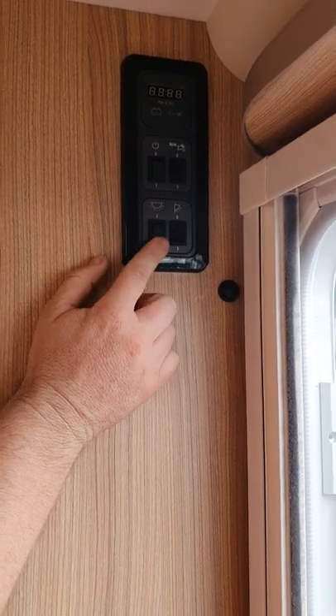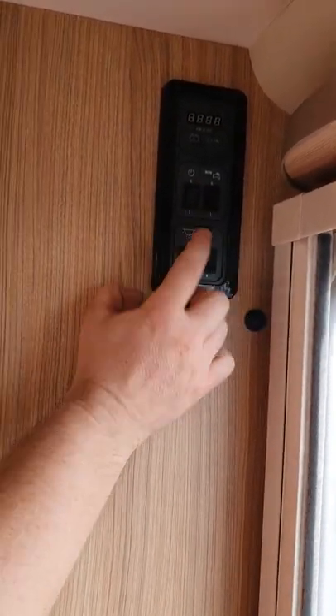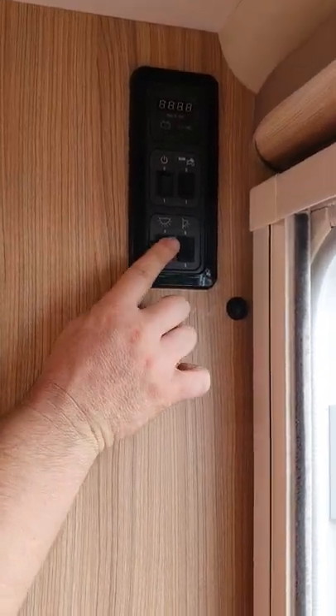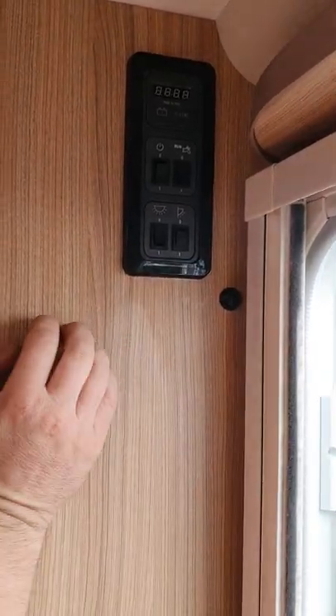Underneath that, this is your main light switch for the interior of the van. You can still keep your 12-volt on with that switch, but this will turn your lights on and off. And next to that is the switch for your awning light, which is just out above your door here.